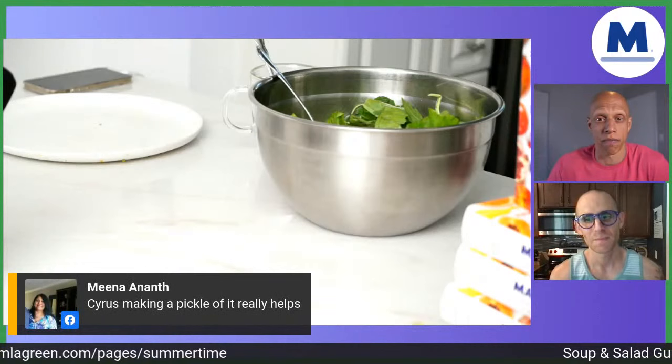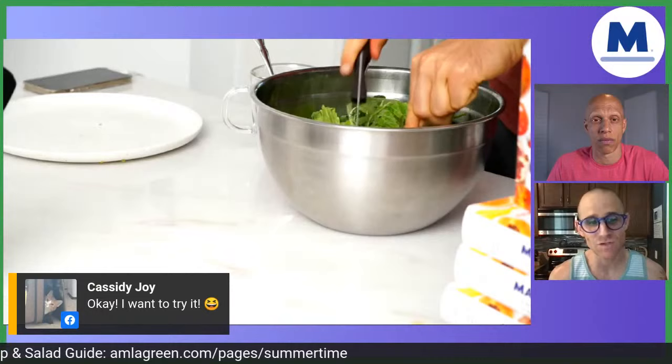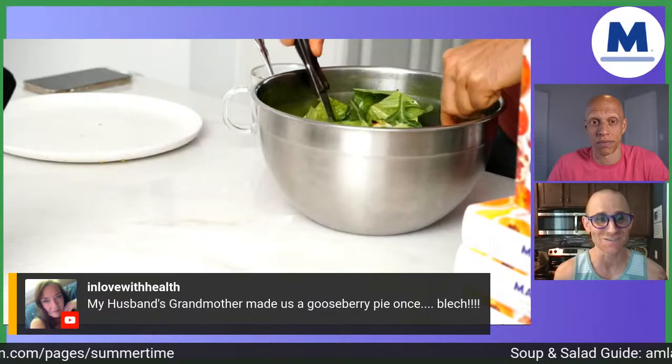High carb Beth says that's too much food in one sitting, Robbie. And someone else said there's no way, even as someone managing type two diabetes, that they'd be able to eat that much fruit. I cannot wait to dive into those comments. Robbie, unless you have anything else, I would love to nail these questions coming in.